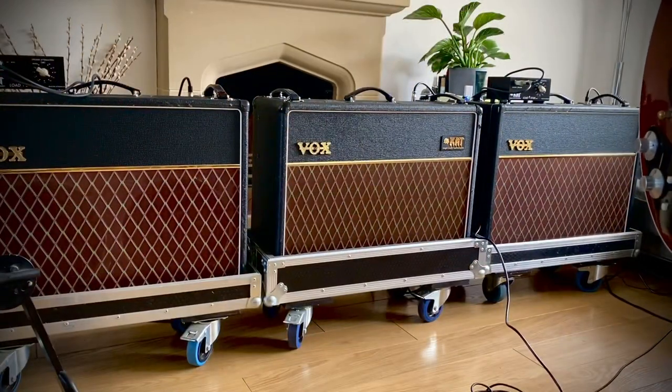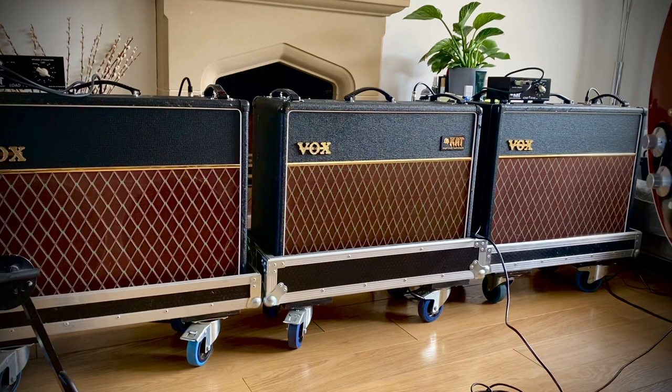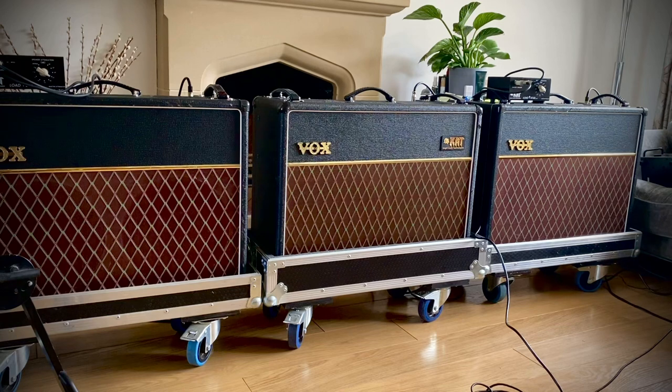First off, this is all three amps together in the normal chorus configuration.